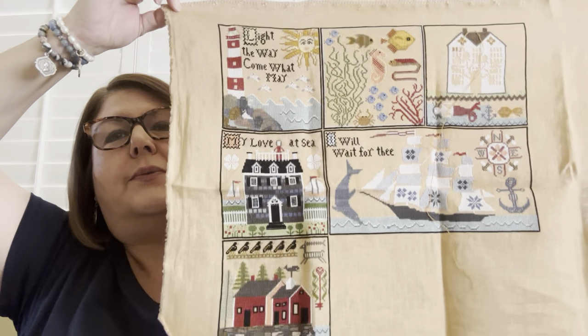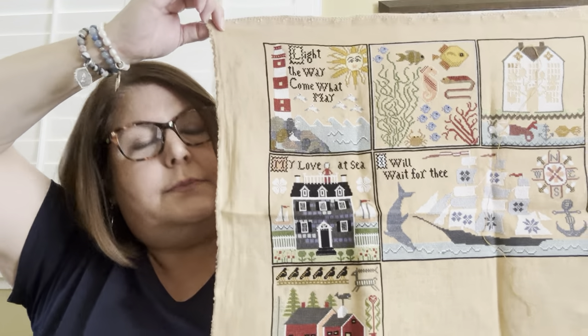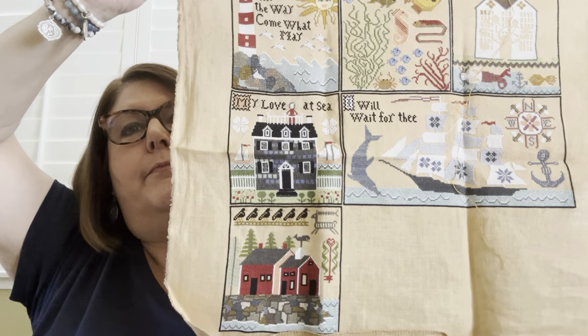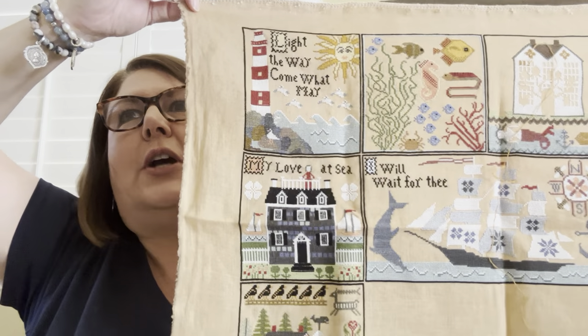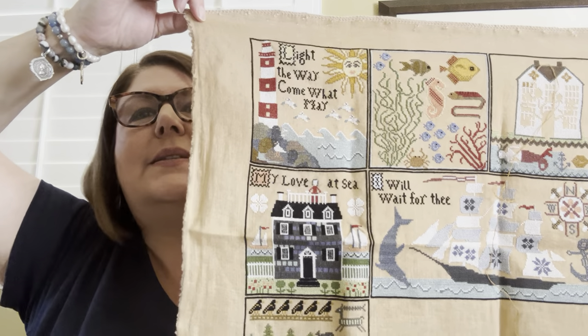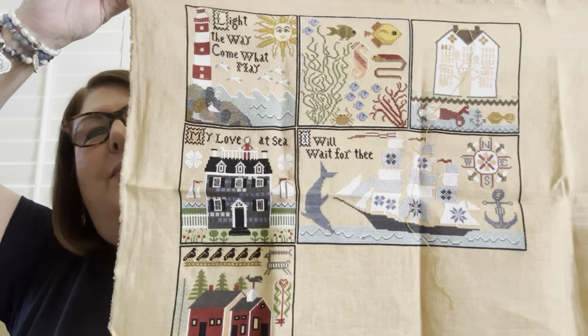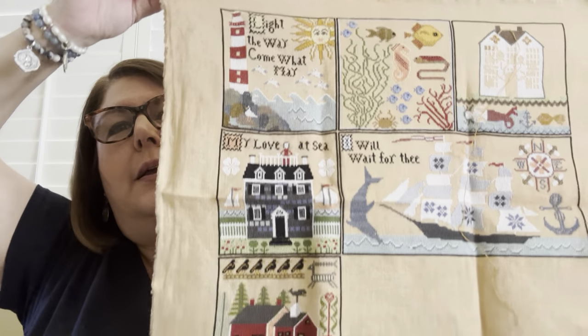I've worked on a couple of boxes since the last time we met. I love nautical motifs. I'm stitching this on 36 count — I think it's Weeks Dye Works Straw. You do get a sense of accomplishment doing a project like this, because every time I finish a square it feels like a finish. I think I'm a little more than halfway — I still have three, four, five more boxes. My goal when I pick it up is to finish a box. There's no way I'm restarting that thing on 40 count — I am way too far in.